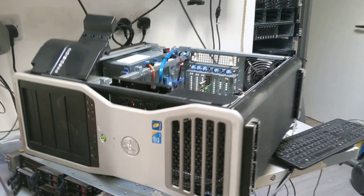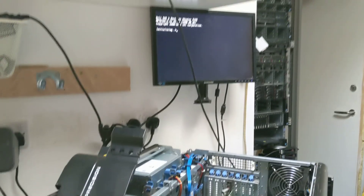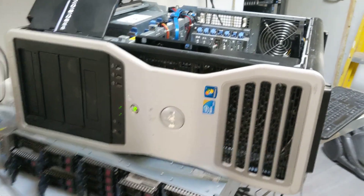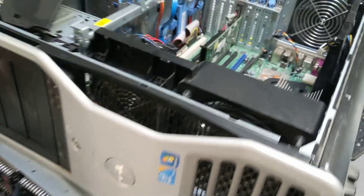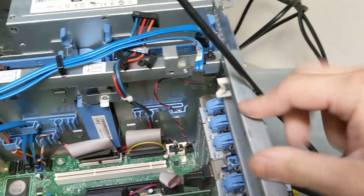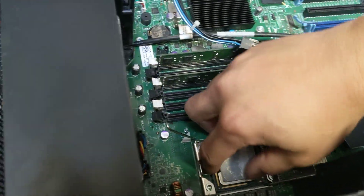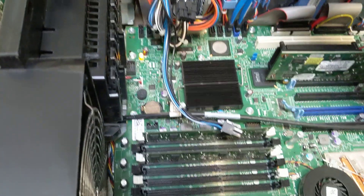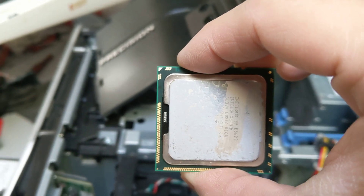This video is for a customer who bought a T7500 on eBay. As you can see, the machine is currently booting up and working fine. Let's try to change the processor. Make sure you ground yourself every time you touch electronic equipment — pull out the power cord first. As we are doing a quick test, it doesn't need to screw down the heat sink, but you can screw it down if you want. This processor is an E5-2620.